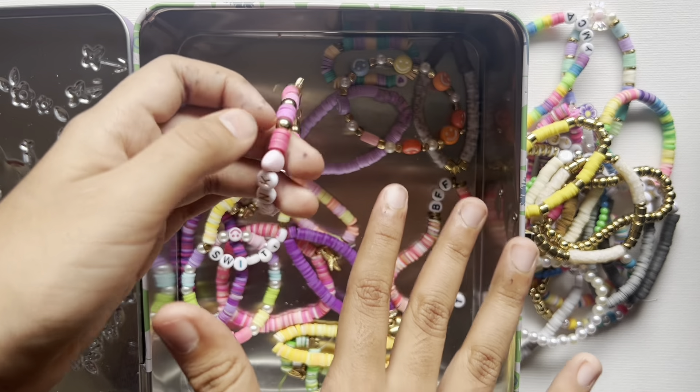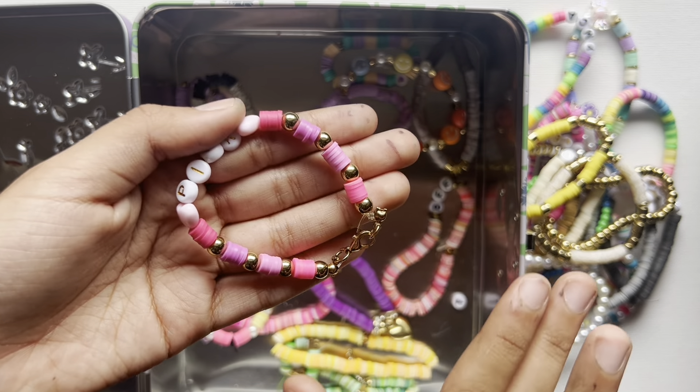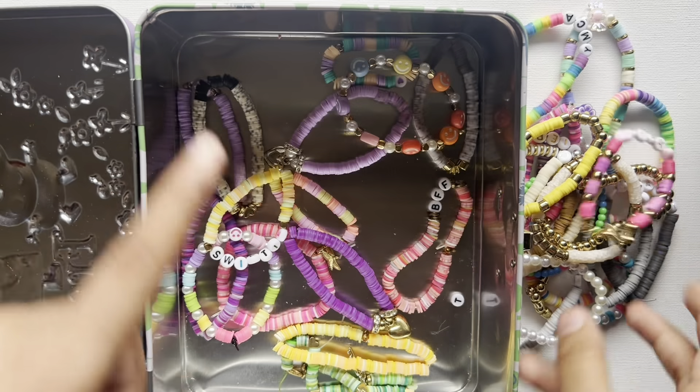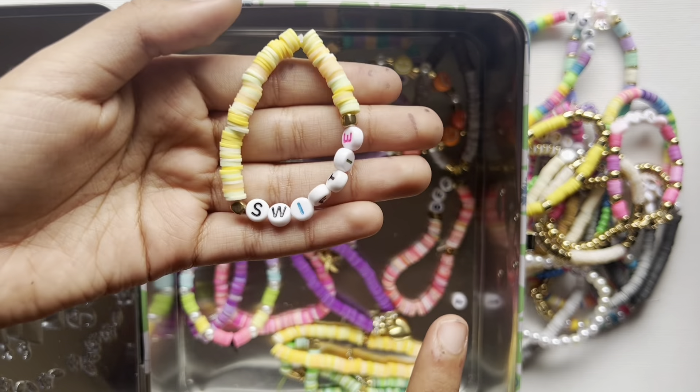I am a big fan of Taylor Swift, and I made this bracelet because I thought it kind of matched with one of her albums, Lover. I also love that album.